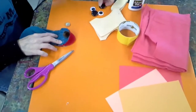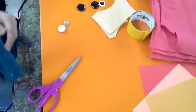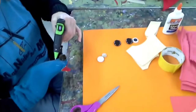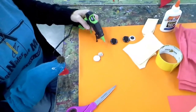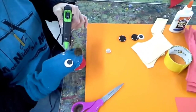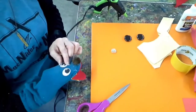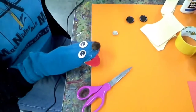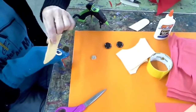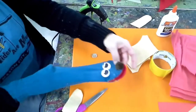Now I have buttons for the eyes, or you can use googly eyes — whatever you have on hand. I might just slip my hand in here. I'm going to put some glue here and put my ears on, then put my back down.